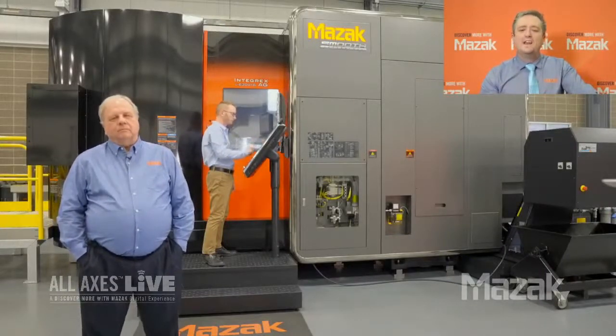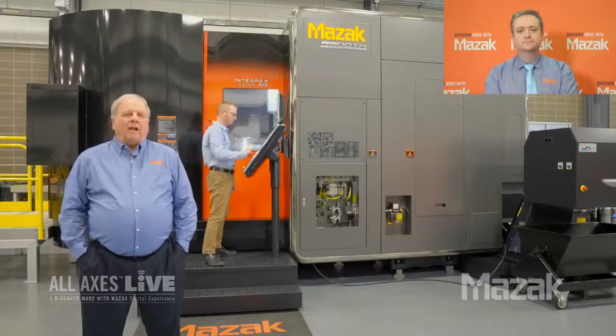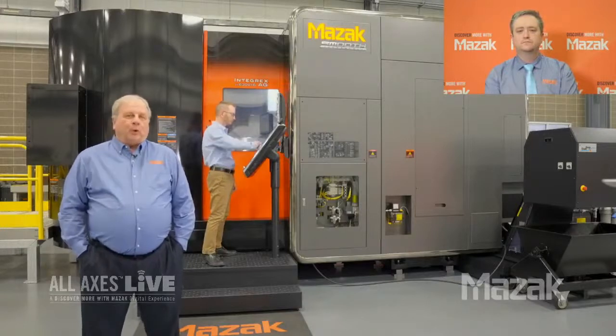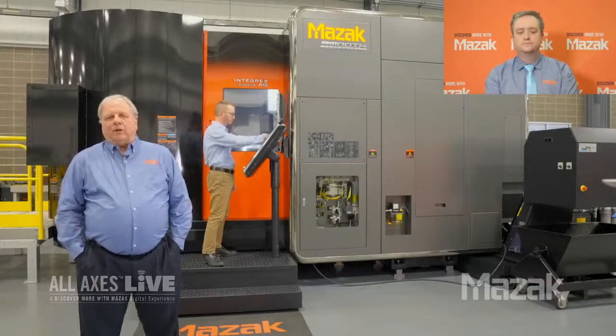So specifically, what kind of gears can this machine cut? Well, as we discussed, it cuts a wide variety of gears — just about anything you're going to encounter: spur gears, helical gears, both spiral bevel gears and straight bevel gears. Anything that you're going to encounter in your shop, the machine can handle.